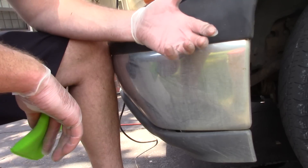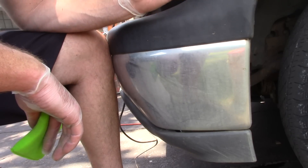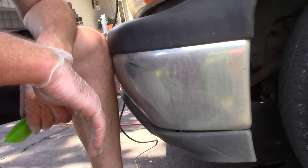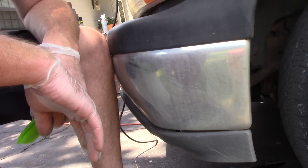Chrome bumpers — back in the early 2000s it seemed like chrome was everywhere. Then all of a sudden it kind of disappeared. Manufacturers went to all plastic bumpers, painted bumpers, but holy crap, have you seen the new Chevy Silverados? I think GM has got stock in chrome because everything on the front of that truck is completely chrome.